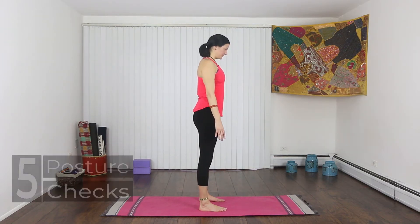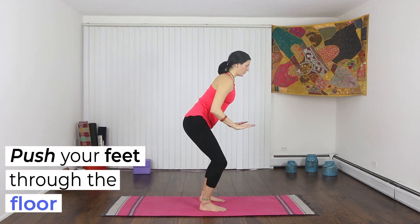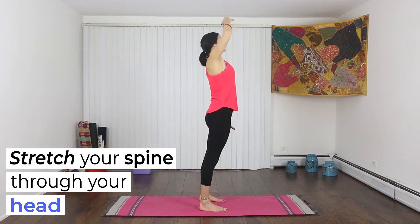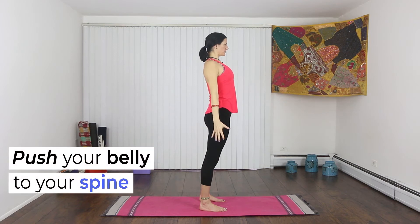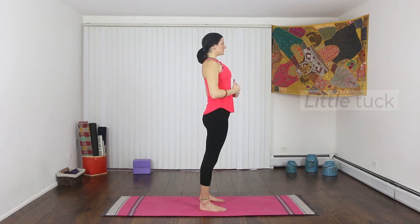Let's begin with the five posture checks. Push your feet through the floor. Stretch your spine all the way up and through the crown of your head. Roll your shoulders down your back. Push your belly into your spine and lift your chest. Add a little chin tuck.